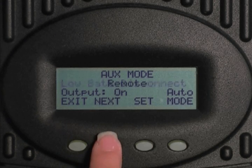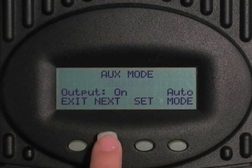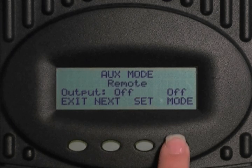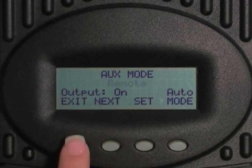Select next to go to remote. In remote mode, this allows the mate to determine when the charge controller's auxiliary port is energized. Press mode to change the output from off to on to auto. Select exit twice to return to the main menu.